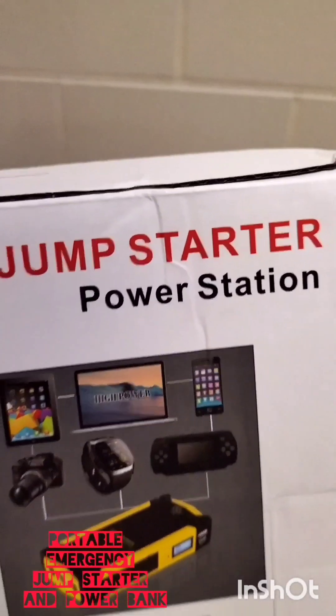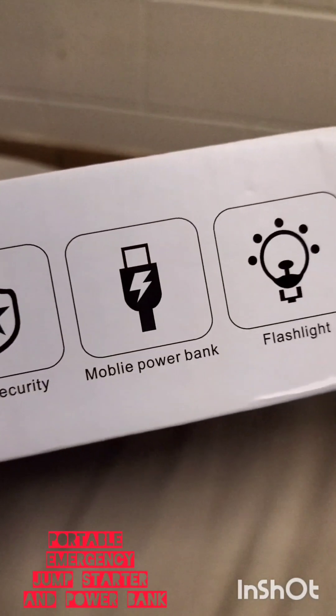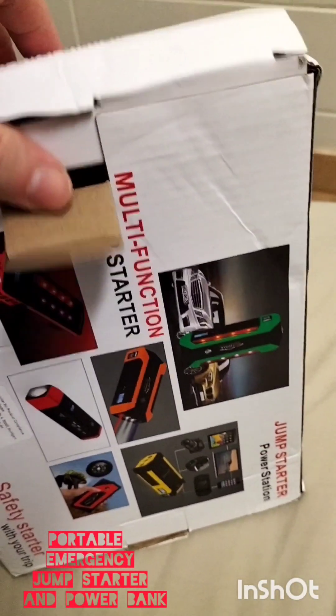It says here on the top 'jump starter power station', on the left 'multi-function jump starter', on the bottom it says 'car engine start, high security, mobile power bank, flashlight, mini-lightway'. Alright, let's have a look at what's inside.